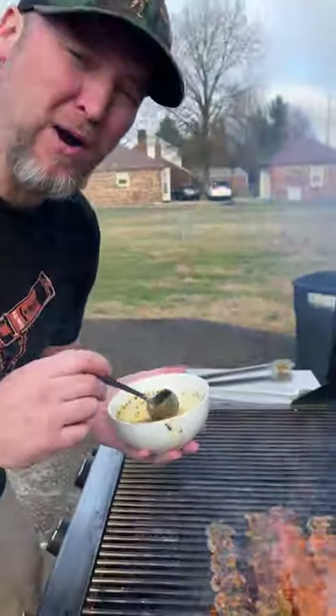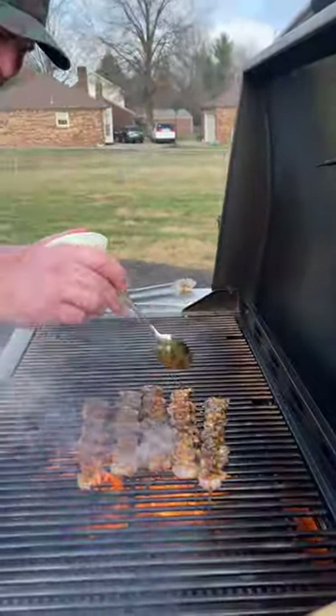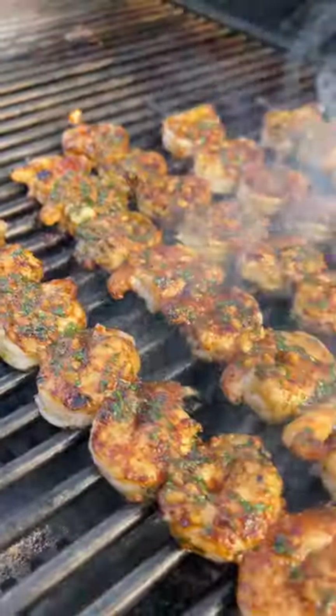I probably should have started in the back, other than putting my hand over the fire. Let those cook for just another minute and then we're done. Look how pretty those are.